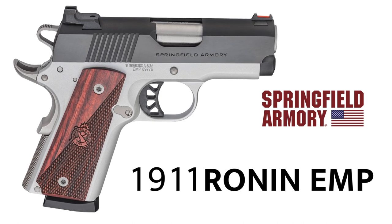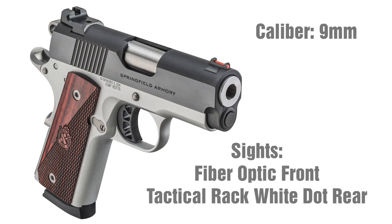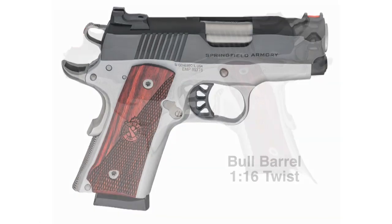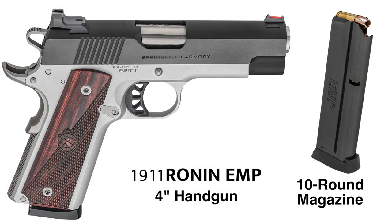The latest generation is called the Ronin EMP, named for its family resemblance to their recently introduced Ronin pistols. It's a two-tone, retro-looking blued steel design with a lightweight forged aluminum frame finished in a handsome silver Cerakote. I like the flat mainspring housing and the extended grip safety. The barrel is a three-inch forged stainless steel match grade, fully supported ramp — a bull barrel, which gets rid of the bushing. It comes with one nine-round magazine for the three-inch version; the four-inch version is ten-round. I've had this gun about two or three days and put roughly 150 rounds through it. It's been running really well, shooting everything I've put through it, and I can see how this could easily become an everyday carry gun.